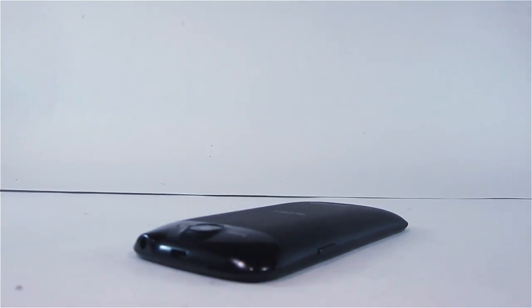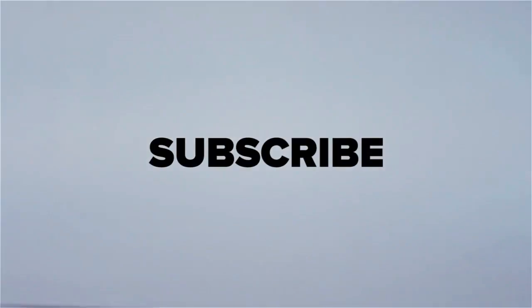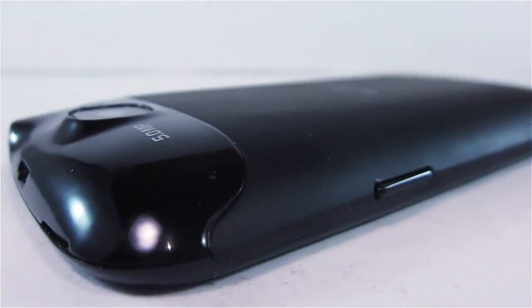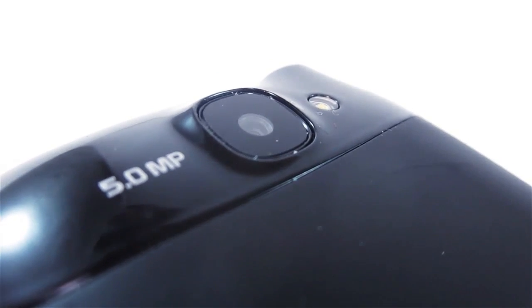This is also a quad-band phone. So there you go, guys — that is my full review of the Cherry Mobile Burst 2.0. If you haven't subscribed to my channel, please do so by clicking the subscribe button. A thumbs up on this video is highly appreciated, and if you have comments, feedback, or suggestions, feel free to post them in the comment section below. I'm Arnavino, and see you on my next review video.